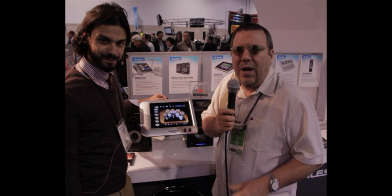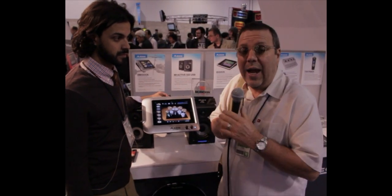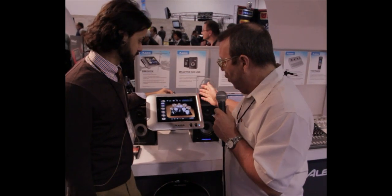Okay, here we are at NAMM 2012, and we're at the Alesis booth. We're standing here with Felix Pacheco, and he's going to show us the new Alesis dock.